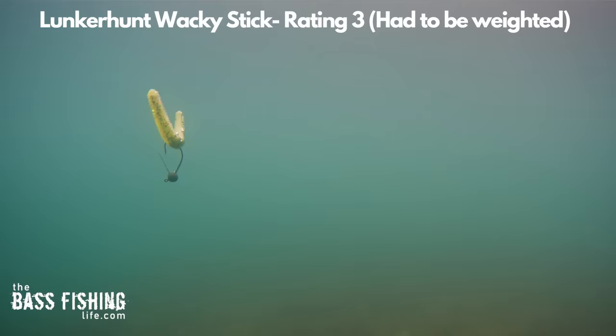If you want to watch a video that talks about how bass learn and what they actually do learn, go ahead and check this one out right here. Make sure you go out and encourage someone today — you never know how you might just change their life. For The Bass Fishing Life, I'm your host, Steve Rogers.